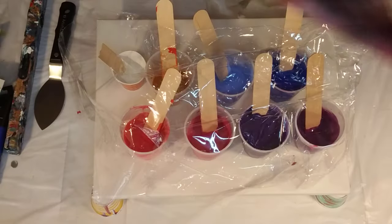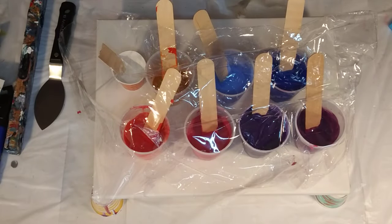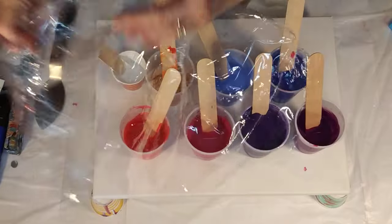Today I want to do a swipe. I'm going to make puddles. I've got some violets and permanent rose. Let me tell you about my colors.